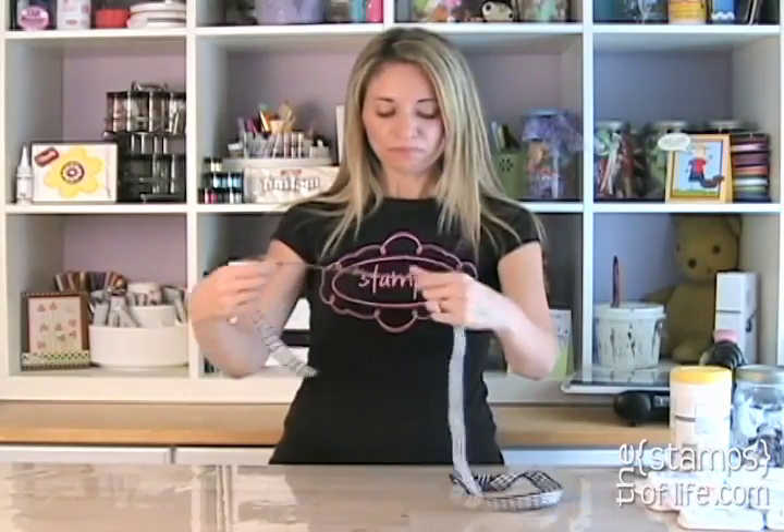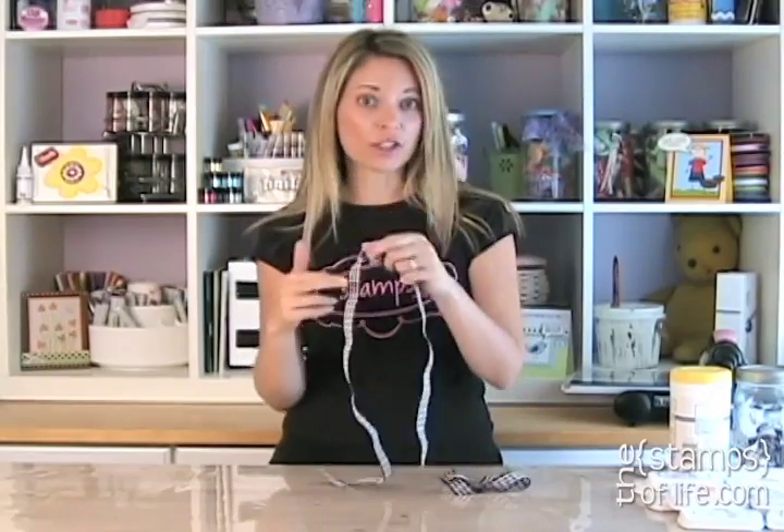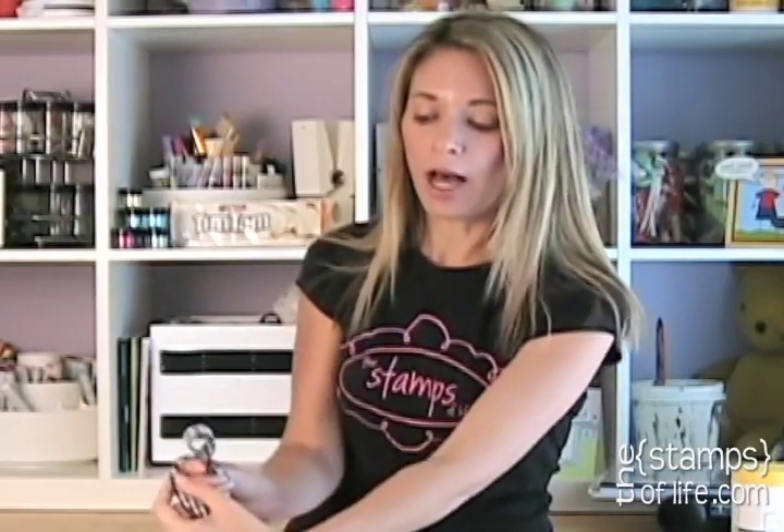What I do is I take my ribbon and I don't cut it until I'm done. That way, if I run out and one leg's longer than the other, I can just trim them as I go. So I'm going to make a loop with my ribbon, and normally I would go around the front of my bow.